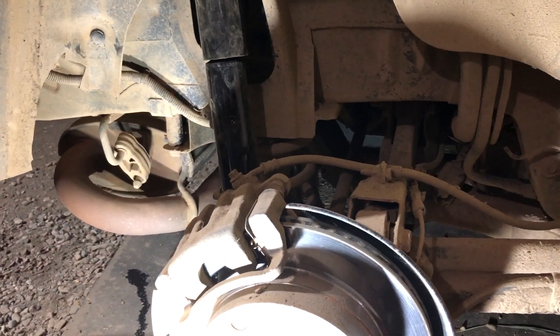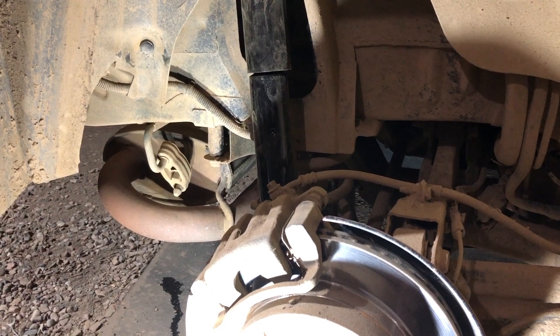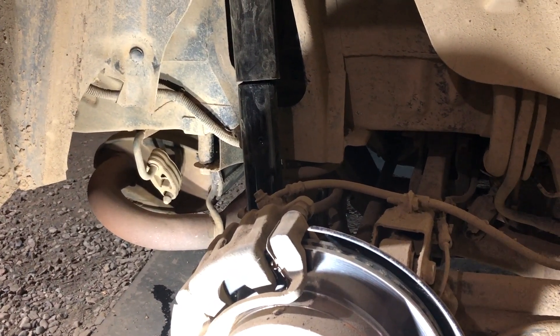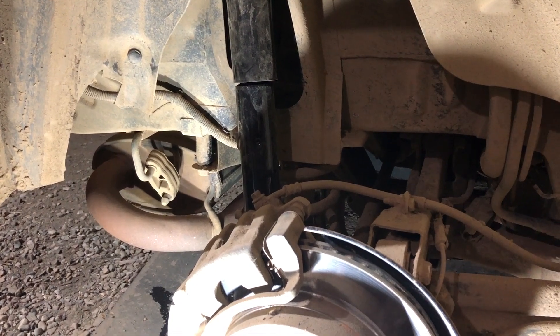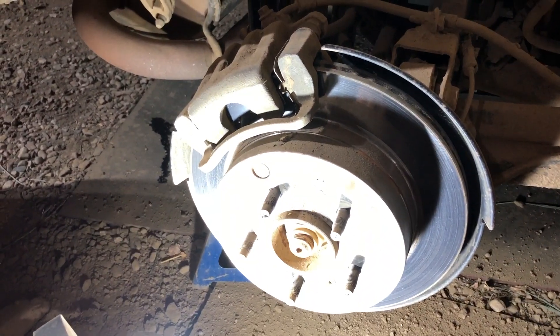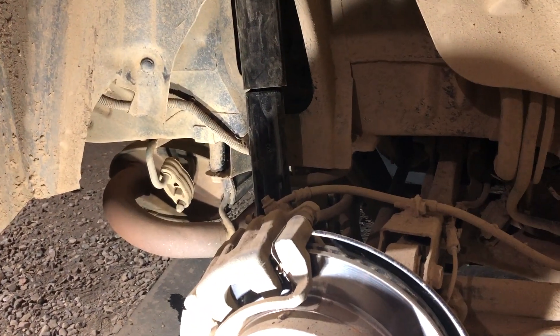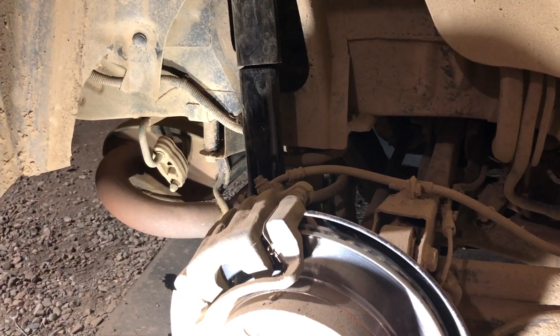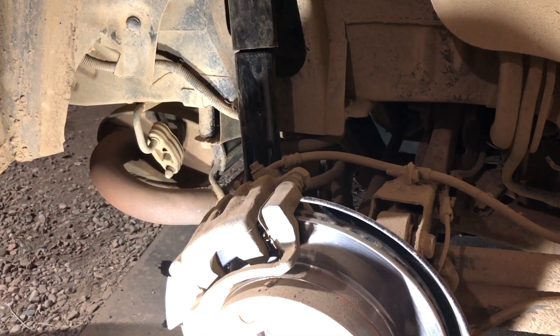If you have any questions on how to do the shock, I'm about to do the other side — not sure if my camera is going to make it, but I'll do a time lapse. If you have any questions, leave them in the comments, subscribe to my channel Turbo 231 for more exciting videos, and thanks for watching — appreciate it. Let's see if the time lapse will work; if it doesn't, you'll get to see me do it in real time.